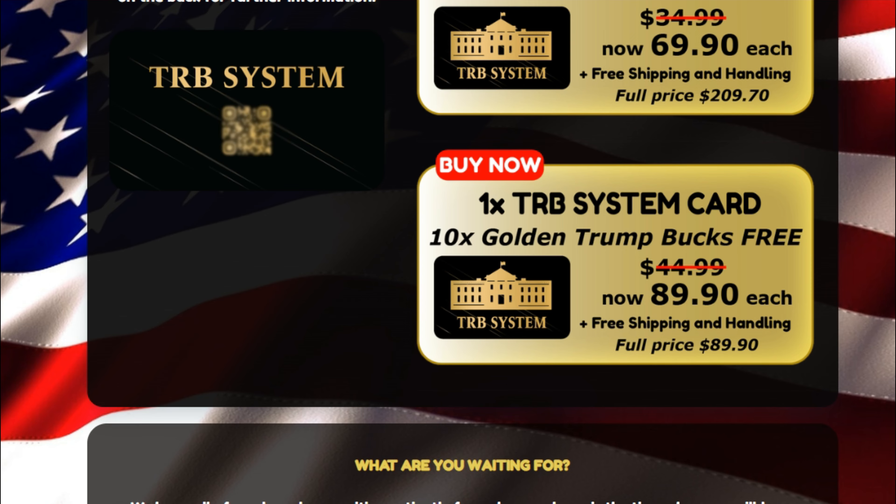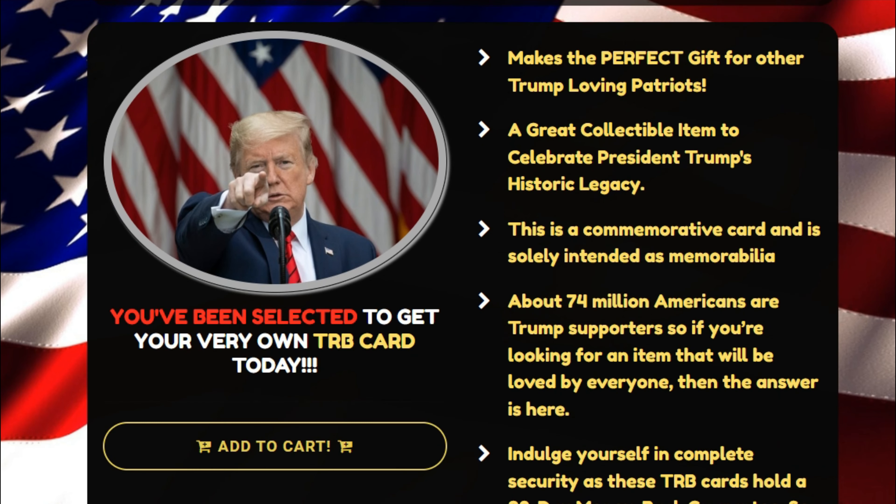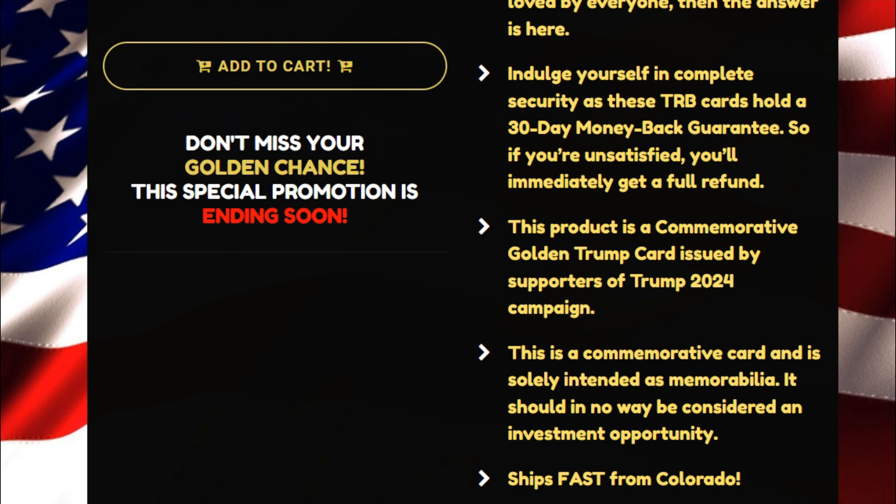As per this offer, users can get 10x additional original Trump bucks with no extra fees. In addition, some products such as TRB system cards do not have a return policy. However, you can get a money-back guarantee along with these cards. If you want to buy this card, you can directly visit the official website.